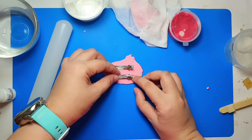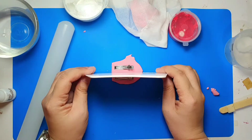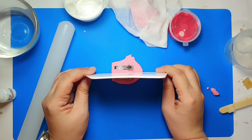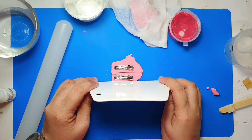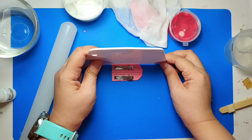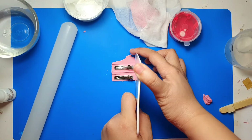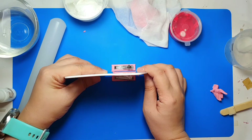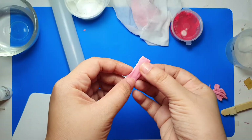When cutting the clay, leave a bit of extra space from the clip, as air dry clay shrinks about 40% of its original size. This will ensure the clay base shrinks to roughly the size of your alligator clips. If you don't have a fondant cutting tool, you can remove the blade from a box cutter and use that instead to create an even cut.